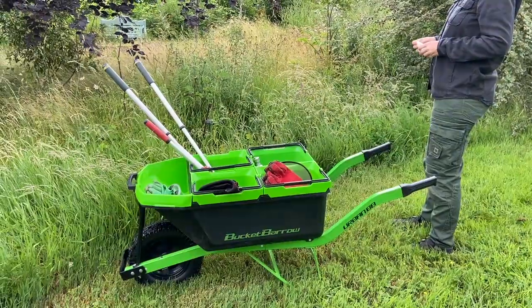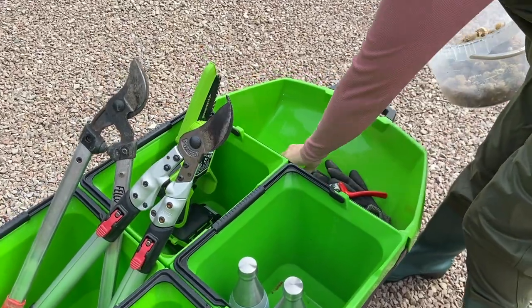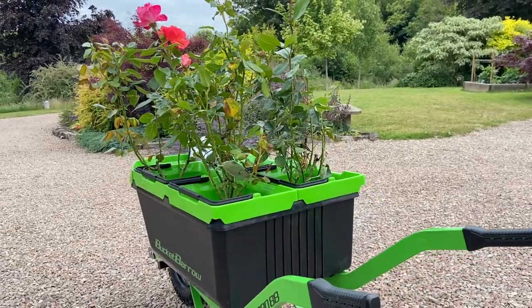When you showed me the Urban 88 Bucket Barrow I was very intrigued, because it's basically what I do every single time I go out into the garden — but with my tipper cart.